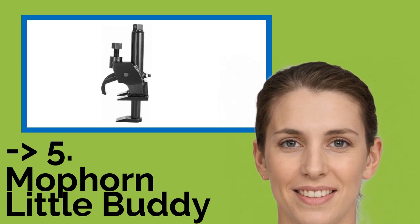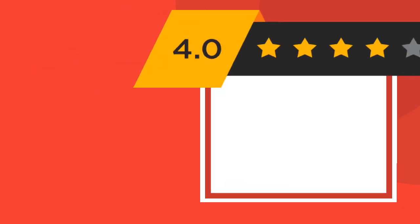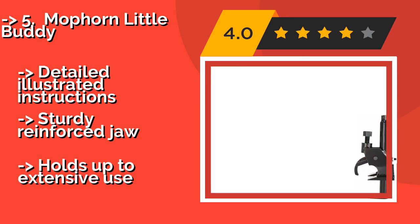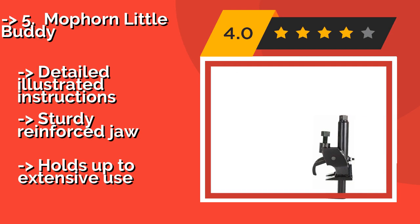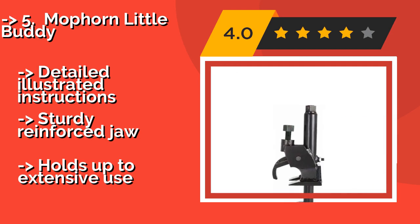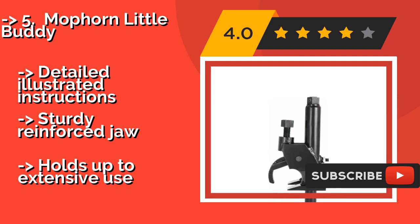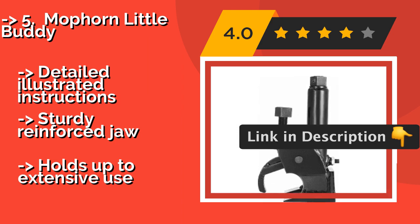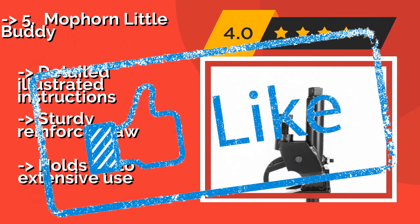Fifth is the hydraulic Moform Little Buddy, around $98. With it, you'll be able to work on tires without having to remove the wheel. This versatile device can be operated with either an air ratchet or a manual torque wrench, both of which are sold separately. It comes with detailed illustrated instructions and a sturdy reinforced jaw that holds up to extensive use.